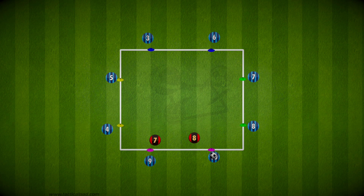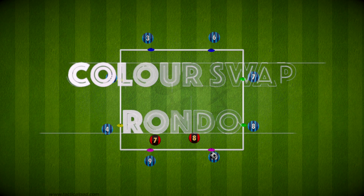Hi everyone, here is a rondo variation that is fantastic for warmups as it gets the players to engage with their brain as well as their feet. It's a colour swap rondo.